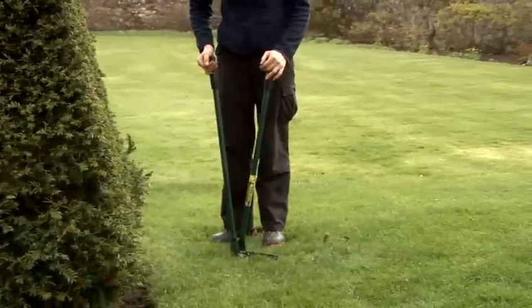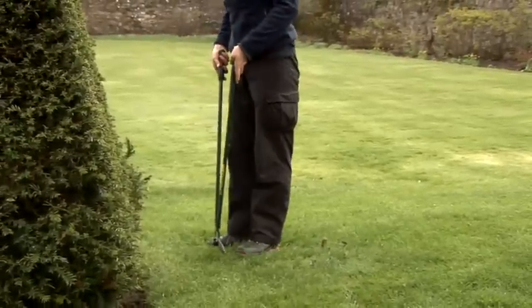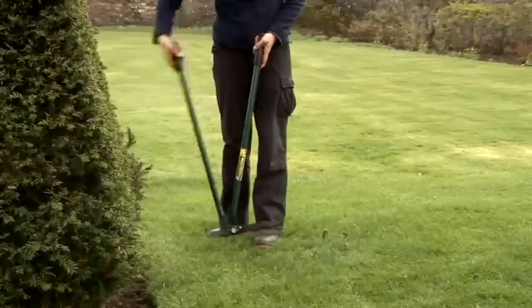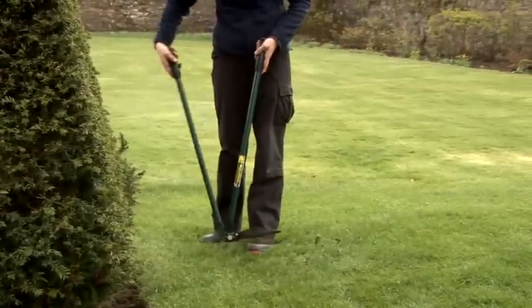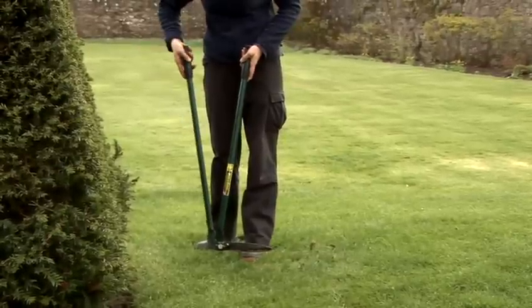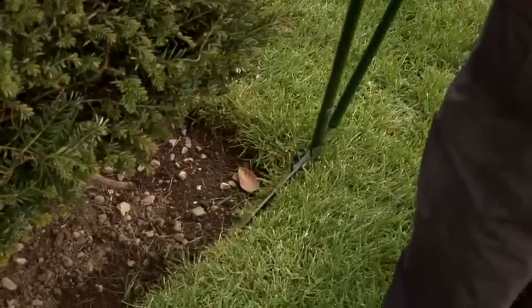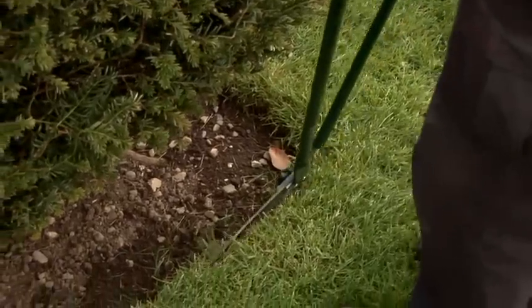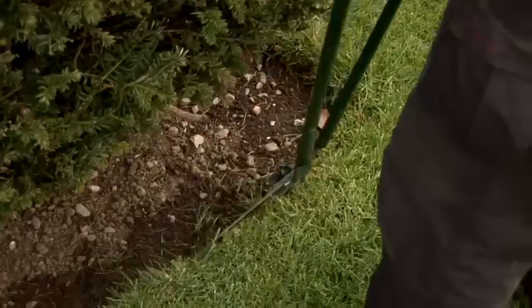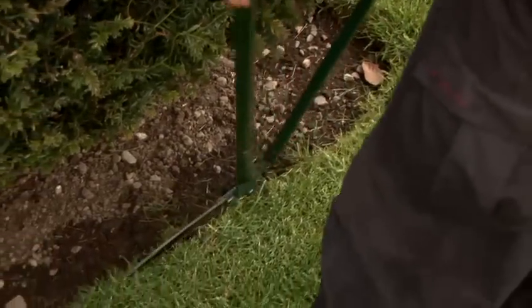The best method is to keep the shears as vertical as possible and just use the right hand blade, so you only need to use your right arm for economy of movement and to get the best cut. Keeping the shears as vertical as possible and using the right hand only gives the best finish and is less tiring.